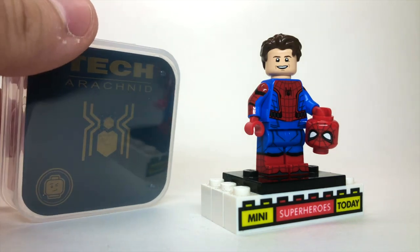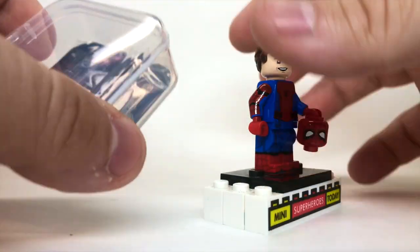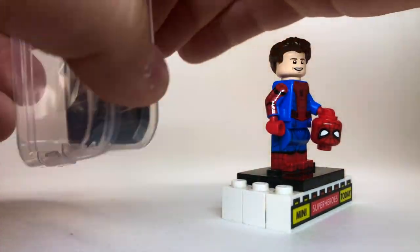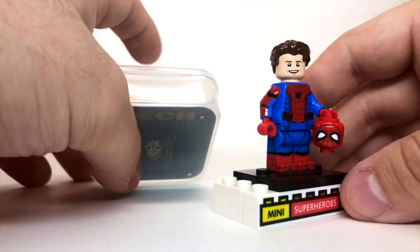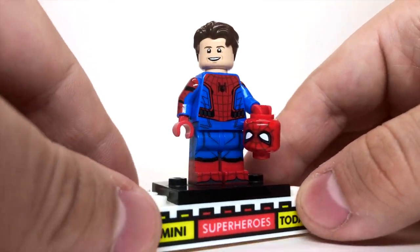So huge shout out to them for sending me this. I so appreciate it, and they are truly the best customizers in the game. So first and foremost, you do get this nice little plastic case with a tin card inside that says Tech Arachnid with the Phoenix logo. So we'll stick that off camera and take a closer look at the figure itself.